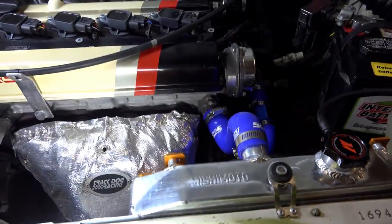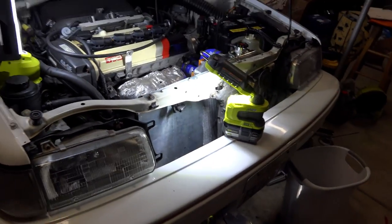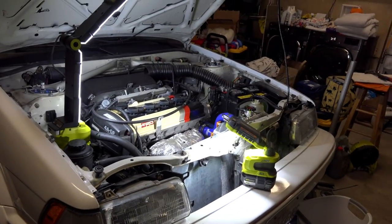For the time being, everything looks pretty good and I'm at the spot where I can add radiator fluid and fire it up and see if there's any leaks. I don't think there will be, but you never know.